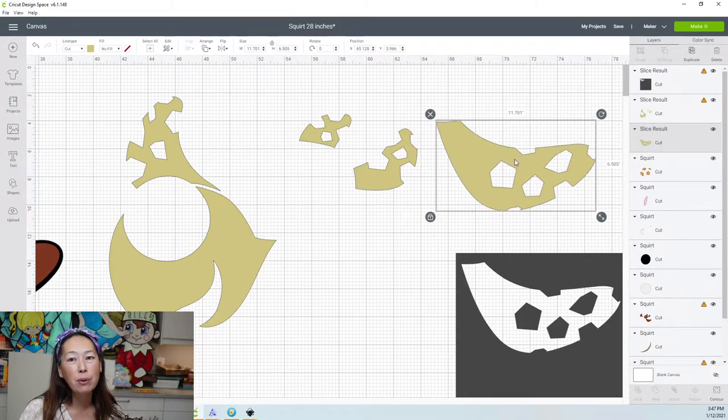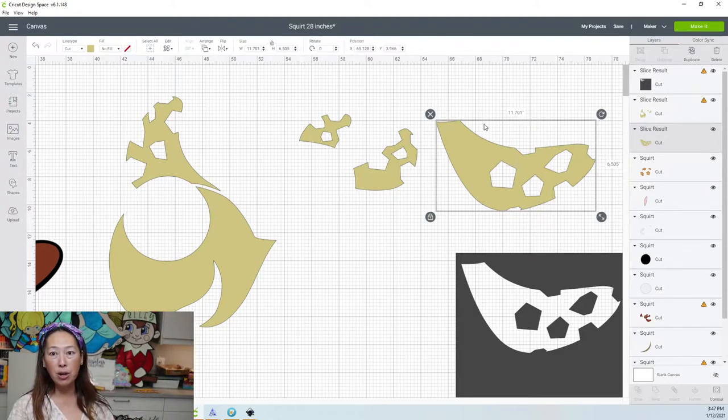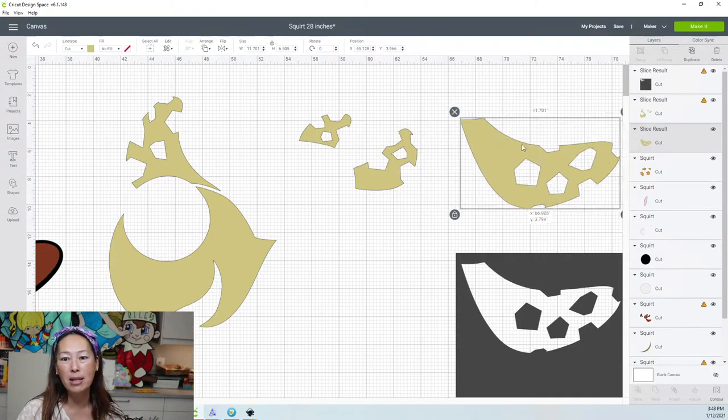We will need to rotate him a little bit because it's going to say we need to use a 12 by 24 piece of cardstock, since this is past the 11.5 inch marker. But don't worry — I'm going to show you how to make those changes when we do the make it screen.